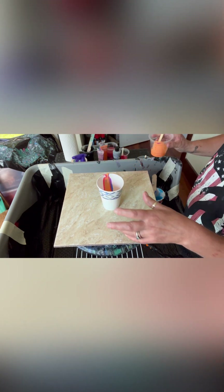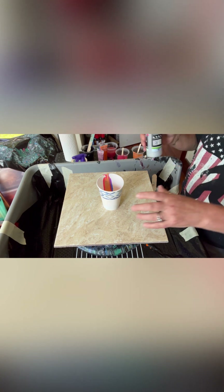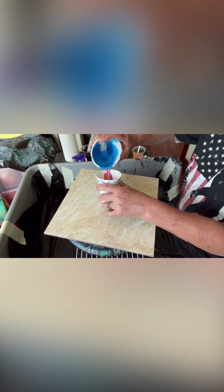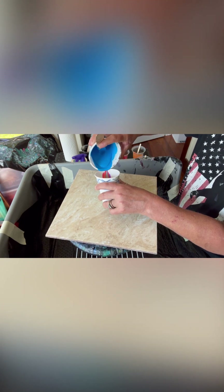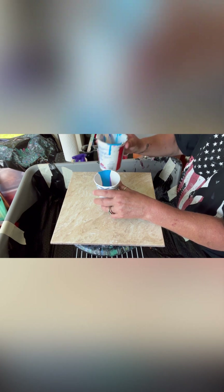If you guys ever want to see the thing that gave me this injury, I'll show you — but it might freak you out. You've just got to be careful with stuff like that. And it was not a sharp thing, it wasn't sharp at all, which makes it even crazier.